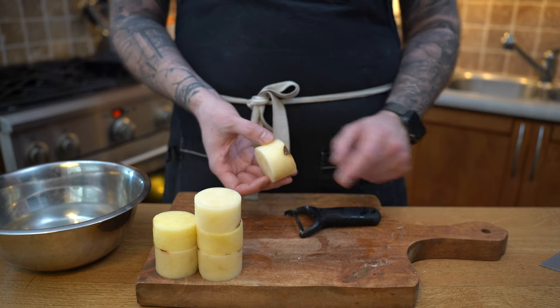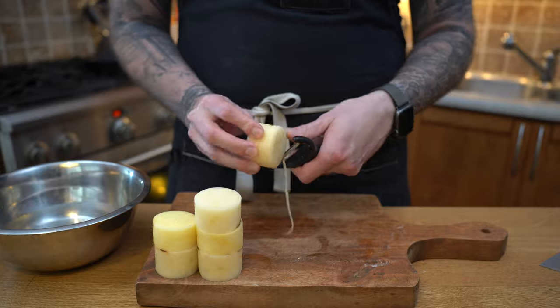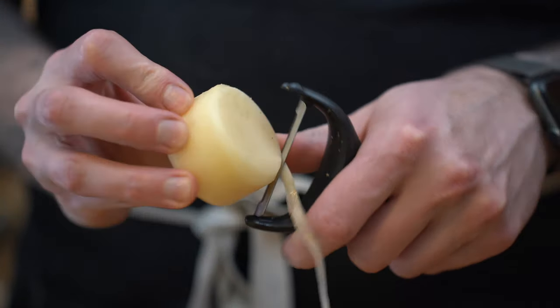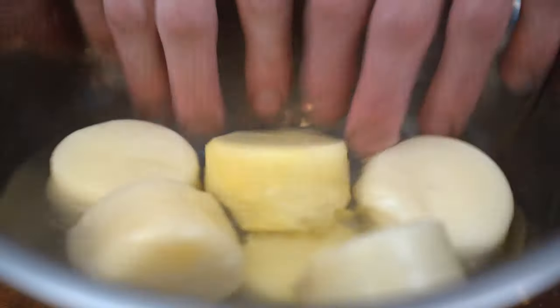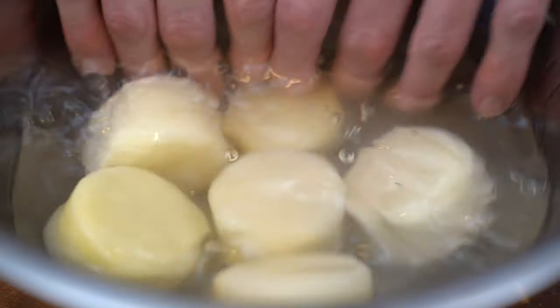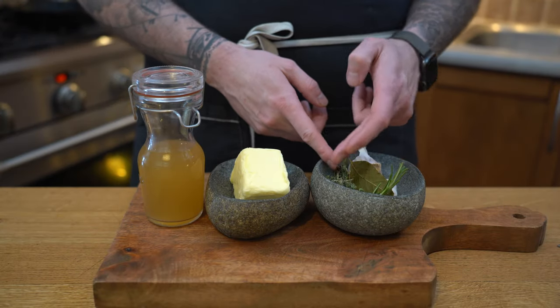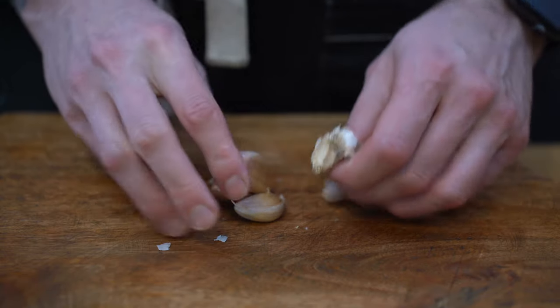The next thing that's particular to fondant potatoes is the edges. We're going to smooth them using a peeler so the cylinder has its edges rounded, just like so. Also if you have anything to peel off, just give it a quick peel. Then we're going to put them into water for at least five minutes so the starch can wash away. That will give us time to prepare the rest of the garnish — aromatics, garlic, chicken stock and some butter.